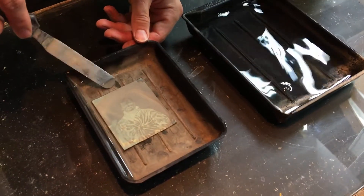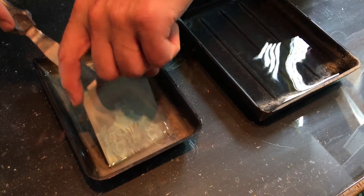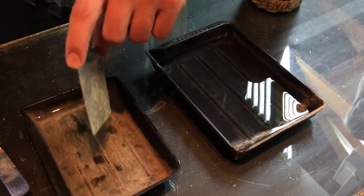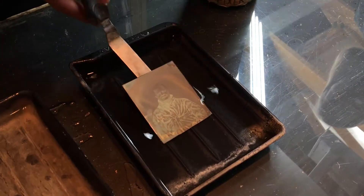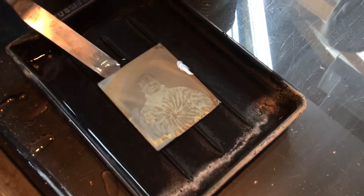We're going to grab your image out of the water bath — somebody is blowing up my phone. And now we're going to place it into the cyanide. We'll see how it goes.